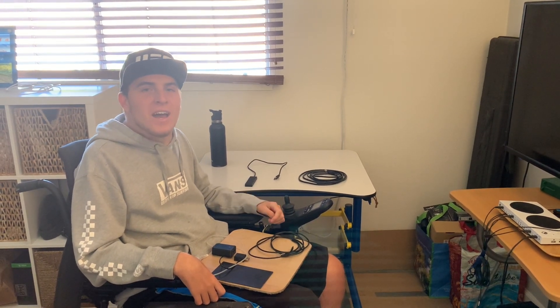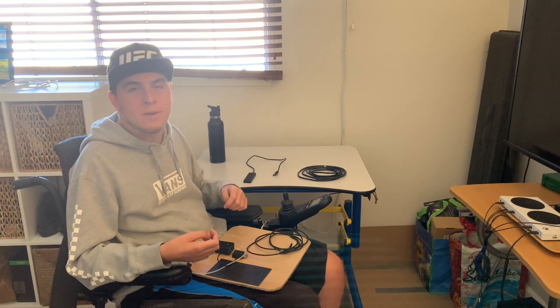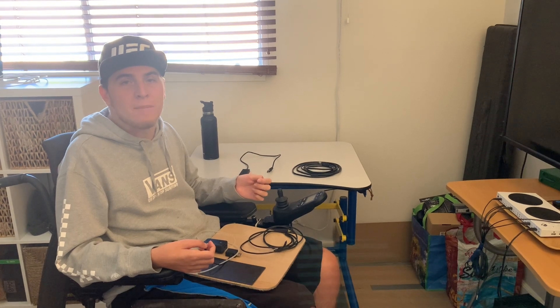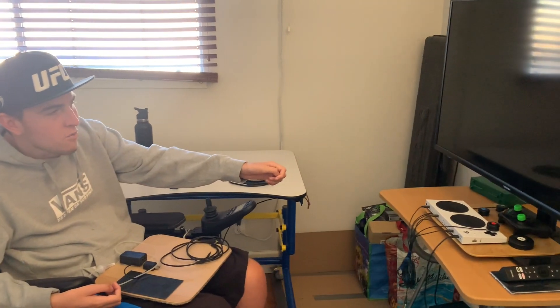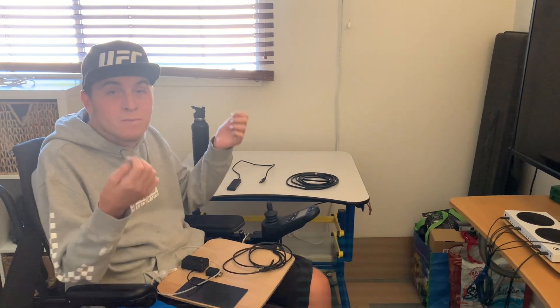Hey everyone, welcome back to another video. Today I wanted to show you this cool new sip and puff adaptive gaming device that I got, which allows me to play video games. For those of you that have been watching for a while, about a year ago I purchased the Xbox Adaptive Controller, which is right there on my TV, and that basically allows me to play video games being a quadriplegic.